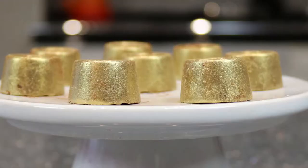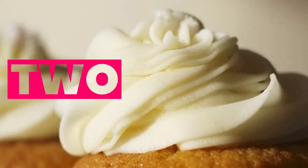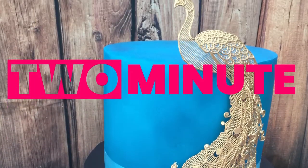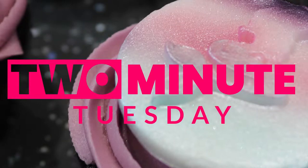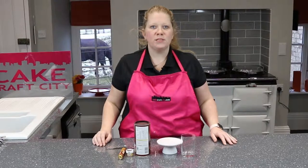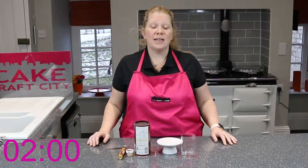Today's top tip is how to turn chocolate into gold. Welcome to Two Minute Tuesday, full of top tips and tricks to help make cake decorating a little bit easier. Let's get two minutes on the clock and get started.